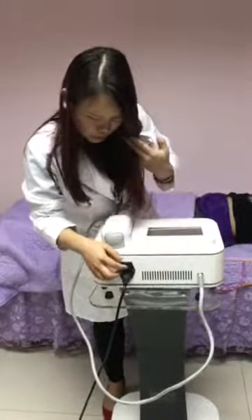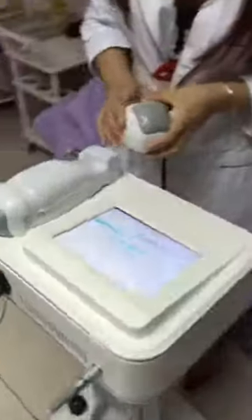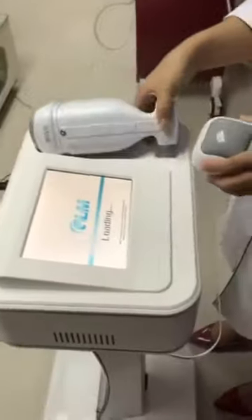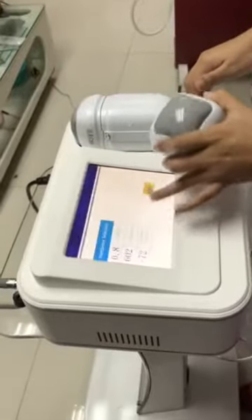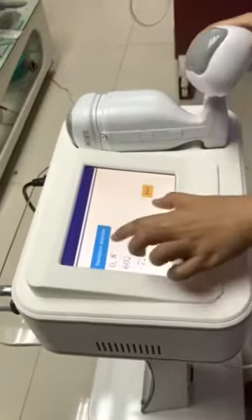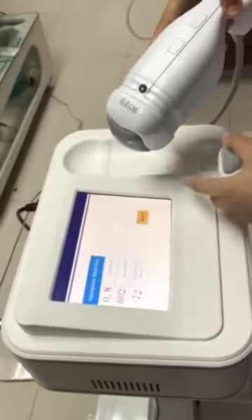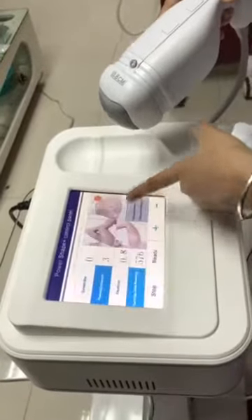Firstly, you need to press the button. Then the machine opens. You can see this is the logo, this is the main screen. This shows the depth of this prop, and this is the shot count. And then we enter.